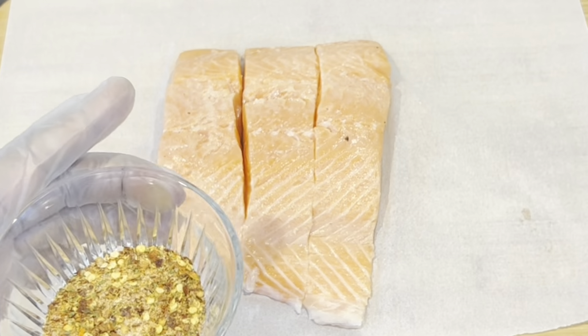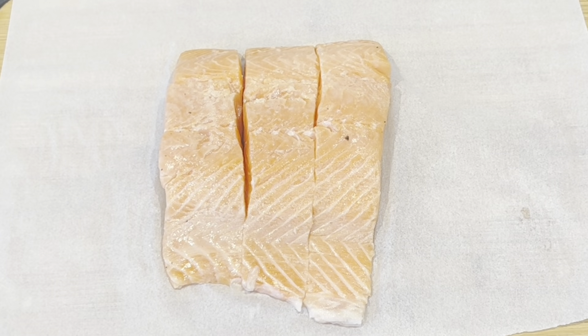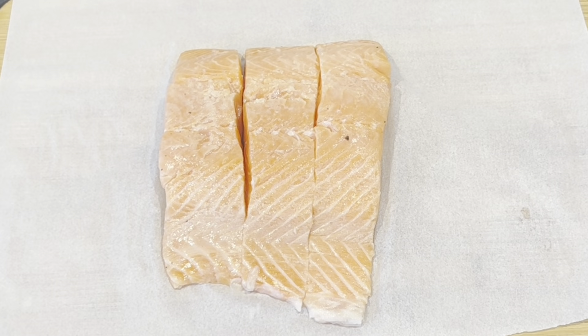You can use any spice you want for this recipe, but I'm gonna list everything down below so you guys can have some idea.